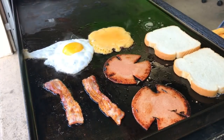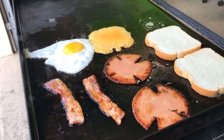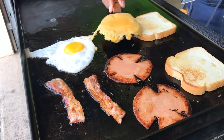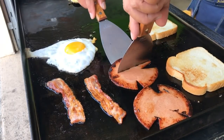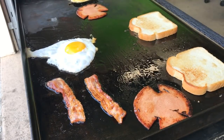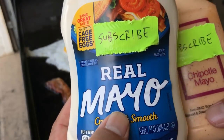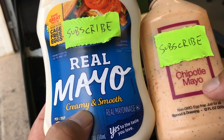So why do you make cuts in the bologna? So it doesn't bubble up — if you don't cut it, you get this weird bubble. All right, I'm going to move everything to the cool side and build the sandwich. First thing I'm going to ask you guys: what kind of mayo would you like on there — real mayo or chipotle mayo? Go ahead and comment.